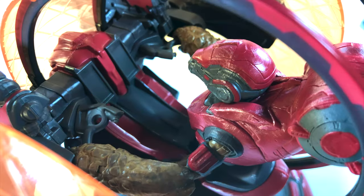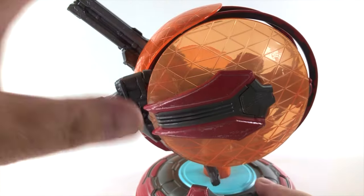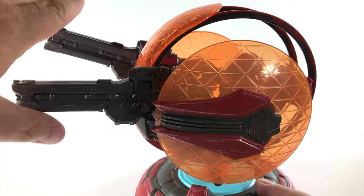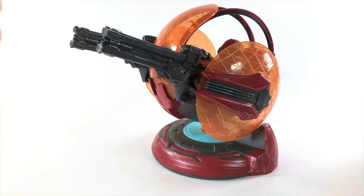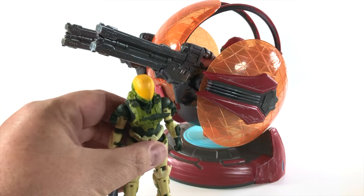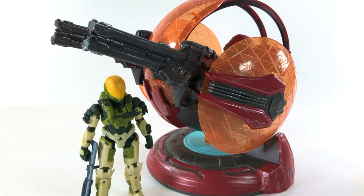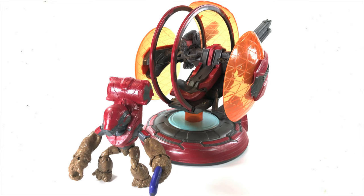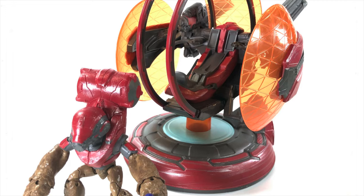I would like to see how other figures like a Brute or an Elite fit in here — only time will tell on that. But this grunt is perfect for operating this turret and this really opens the door for so many things with Jazzware toys. I am ecstatic about the future of this line. Buy as much of this as possible and tell Jazzware we want more of these sets — more display pieces, huge battles, huge dioramas with Jazzware World of Halo.